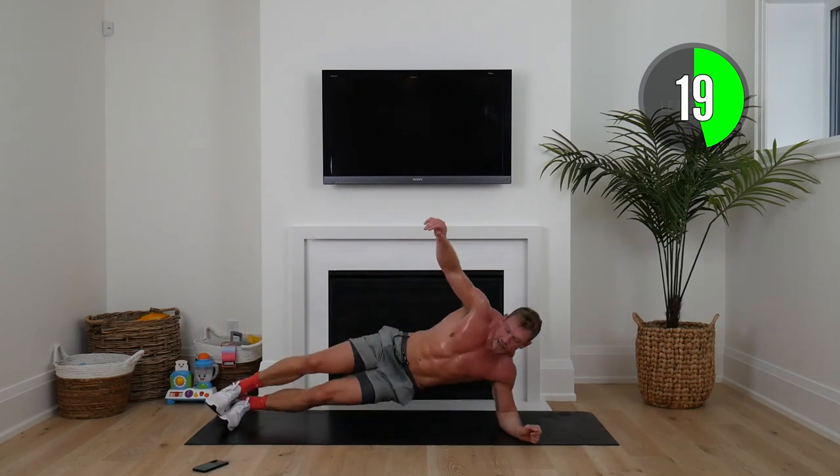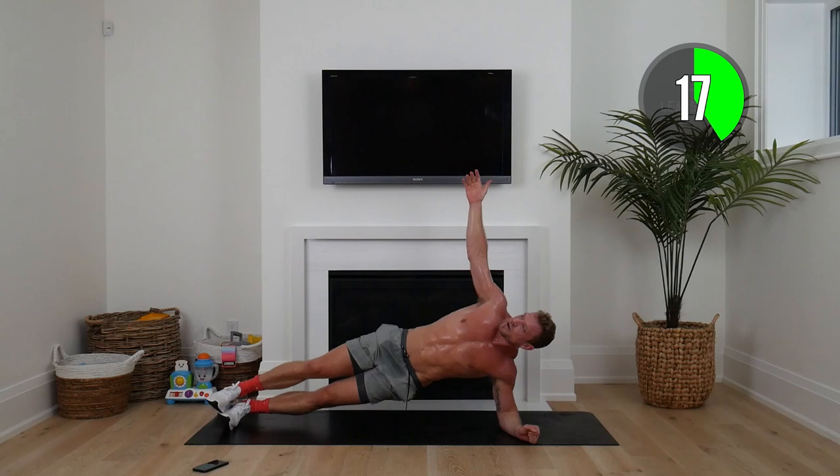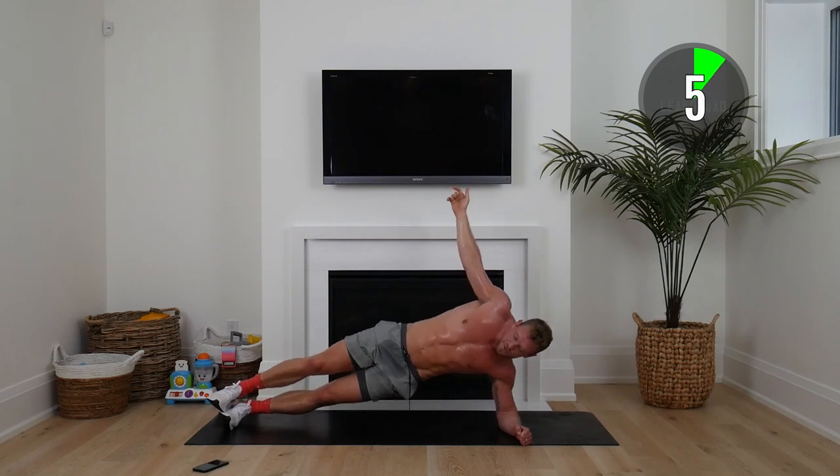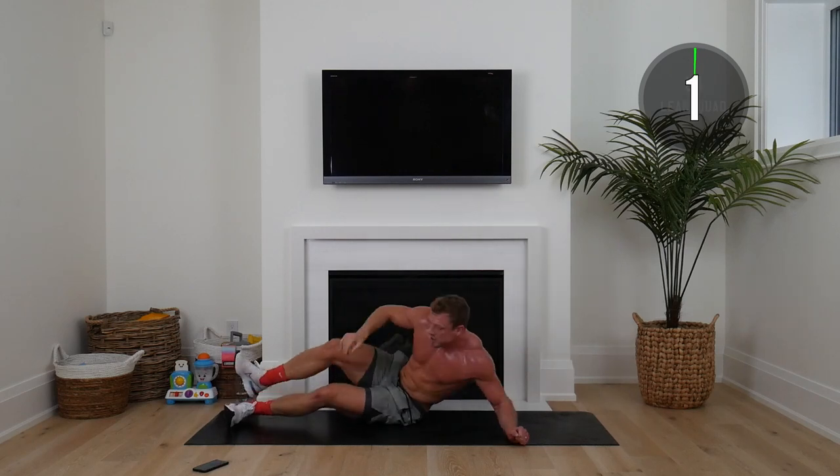Other side — 20 seconds to go. I truly believe so many people get discouraged by getting active and staying fit because they think you have to be fit to do it. That couldn't be further from the truth. All that matters is you're doing more than you would have otherwise. You are making progress, you are taking action.